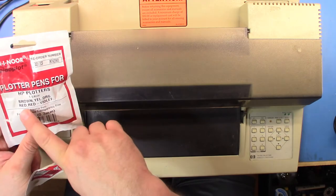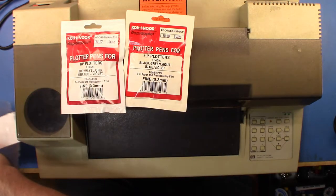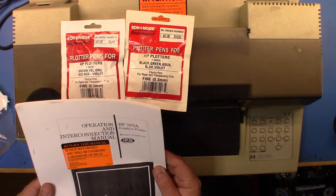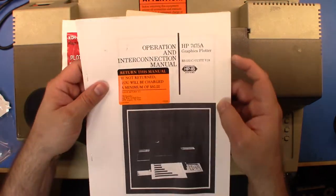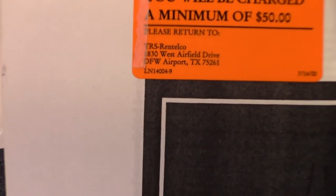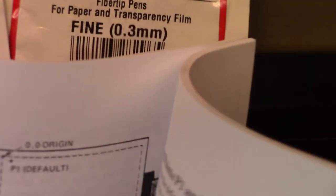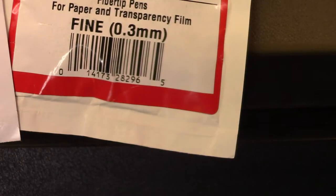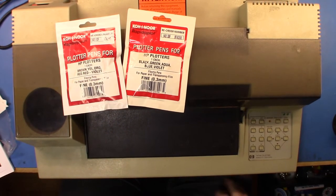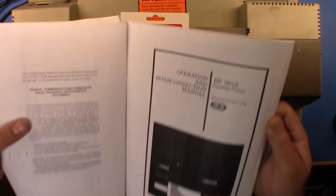Looking at the pens, I've got brown, yellow, red, red, red, violet, black, green, aqua, blue, and violet. There's actually a recommended order for loading the pens. Interestingly, there's a sticker on the manual saying 'return this manual' — it turns out this was a rental plotter from TRS Rental Co in Texas, now called Technology Rentals and Service.